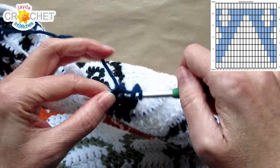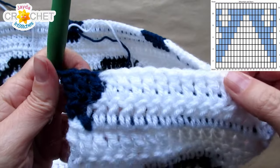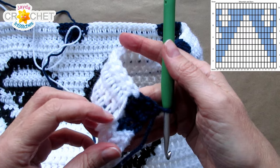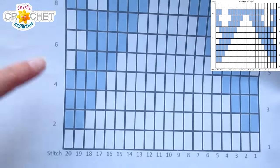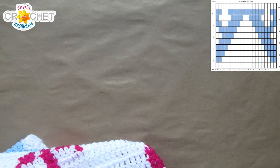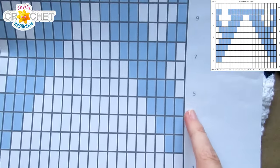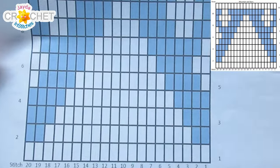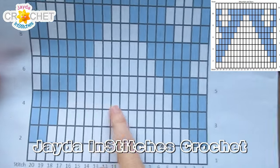Row 3 ends with 3 double crochet in B — remembering you can drop your A color at the end of its last use in the repeat, before you do your last 3 in B. Before we turn, let's look at row 4. Row 4 does begin with B, which means we can chain 2 with B and turn. Row 4 is 4B, 12A, 4B, repeat — very simple. We're just continuing to fill in that night sky around our snow-covered mountain.